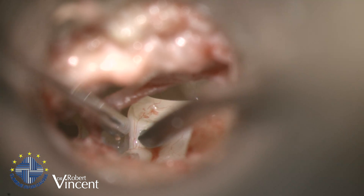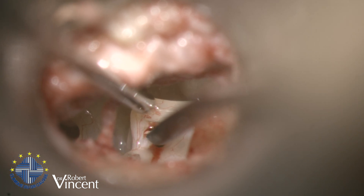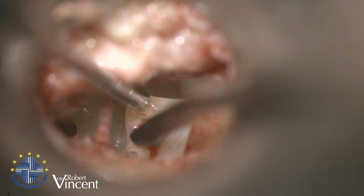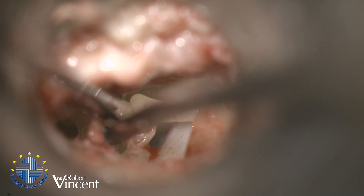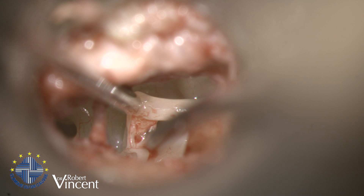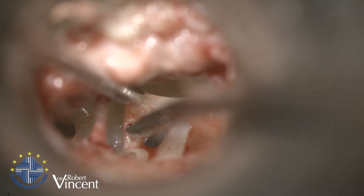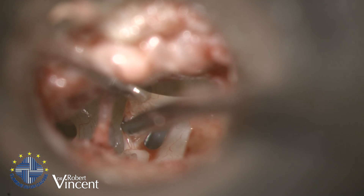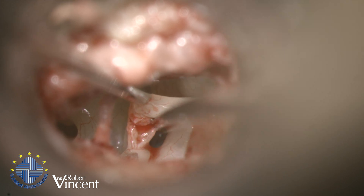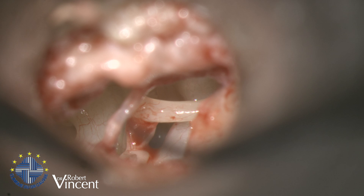I'm going to stabilize the incus while performing the incudostapedial joint separation with the joint knife — quite a thick one. It's a good idea to place the suction tube on top of the distal tip of the incus to avoid any incus dislocation. That's important. Now I can check the ossicular chain mobility.